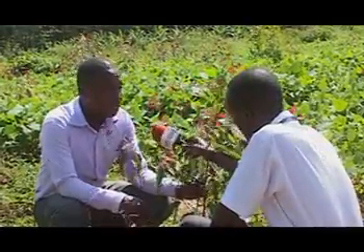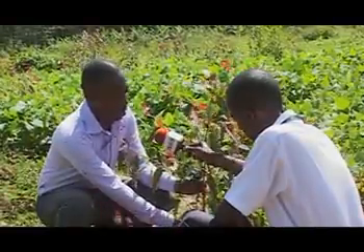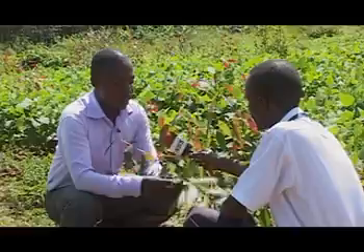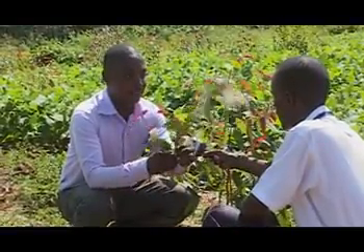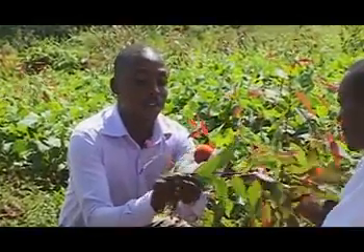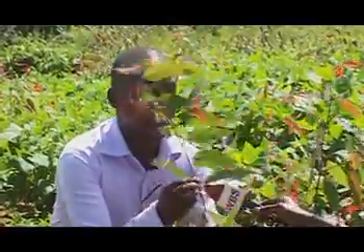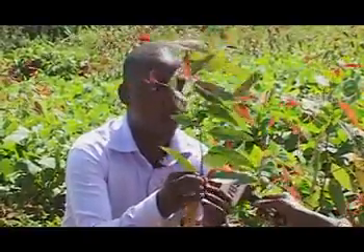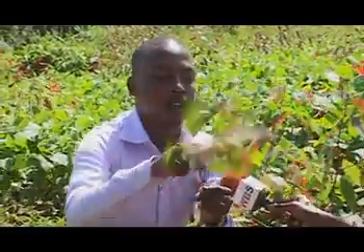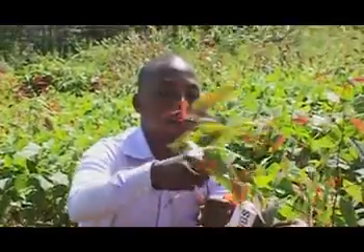Assuming this one is a mother plant with the characteristics you need, you pluck a branch from this mother plant. Then you cut the branch very well using a clean razor blade. This is the part that you put in — you can remove all these leaves, then cut off this part.